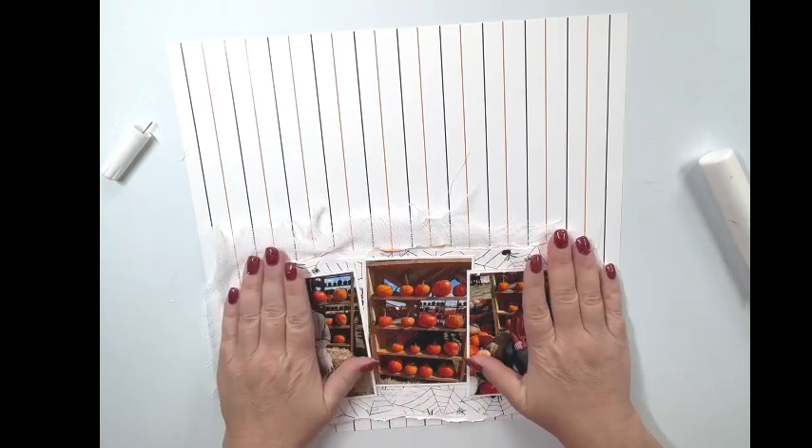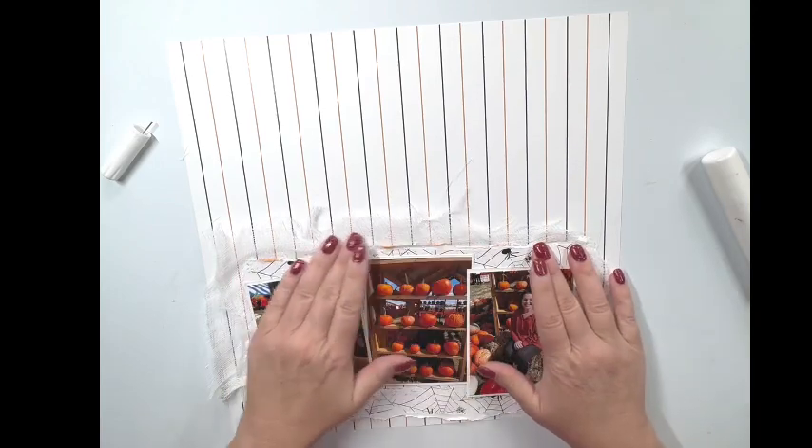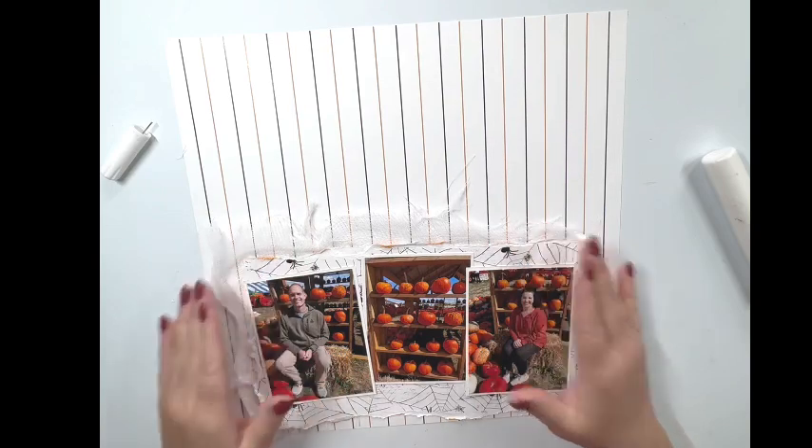If you haven't seen my unboxing of the October Color Kits, I will leave that link down below in the description box so you can see everything that comes in the kit this month.